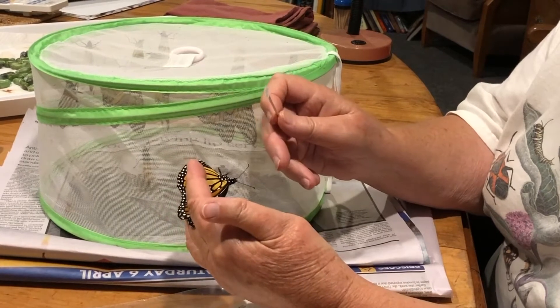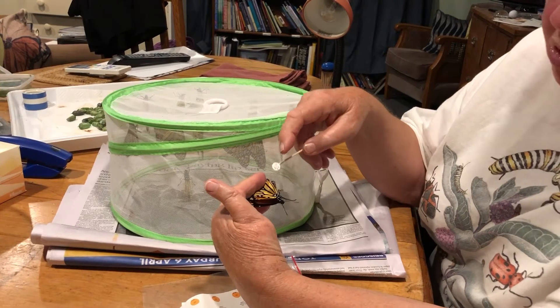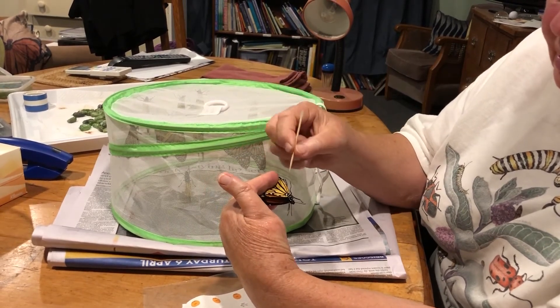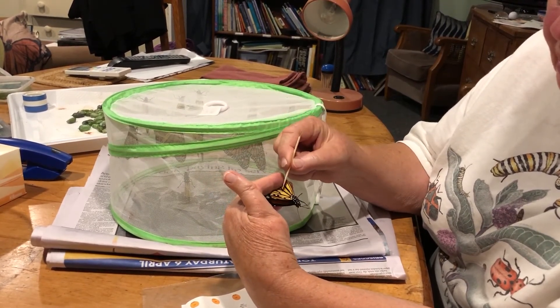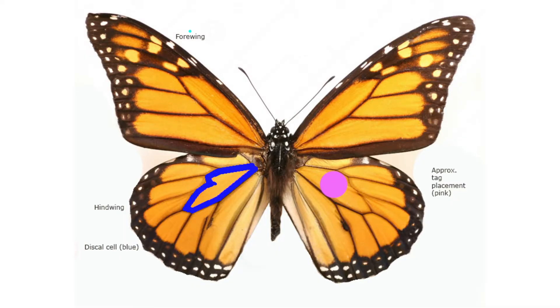The butterflies don't like it, you can see, but we're not going to be doing that for long. Then you put the tag. See this large orange space on its hind wing, shaped like a stretched mitten — we're going to put the tag into the middle of that.